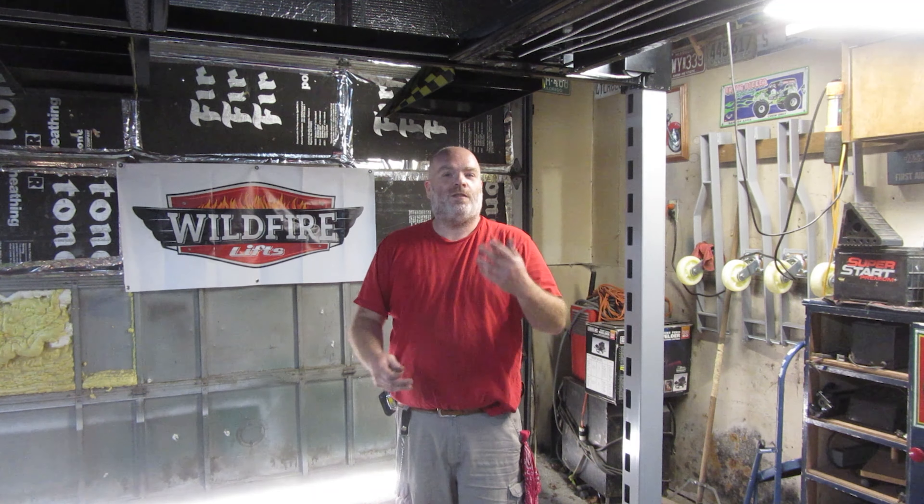I feel like I need to be open and honest. I did have the bearing problem, but they took care of me right away. I called them that day — it was a Friday — he sent the parts out on Monday and I had them here on Thursday. That's pretty quick considering how bad shipping is right now. I was very satisfied. The customer service for Wildfire Lifts is amazing. I have never in my entire life had customer service like they've given me.